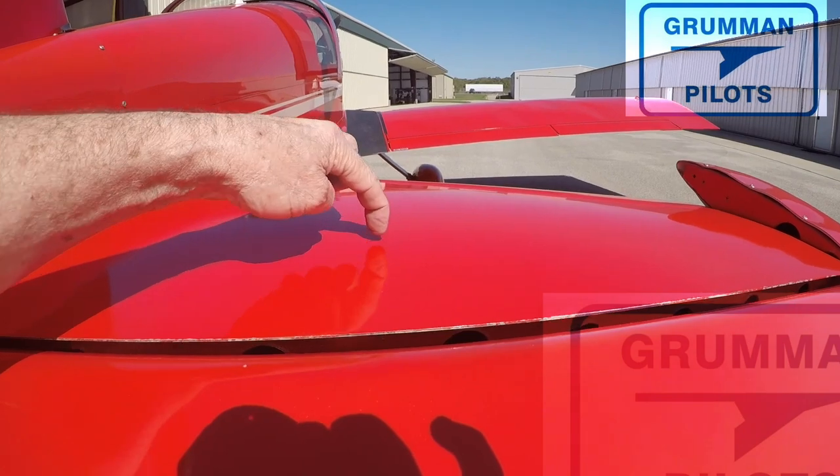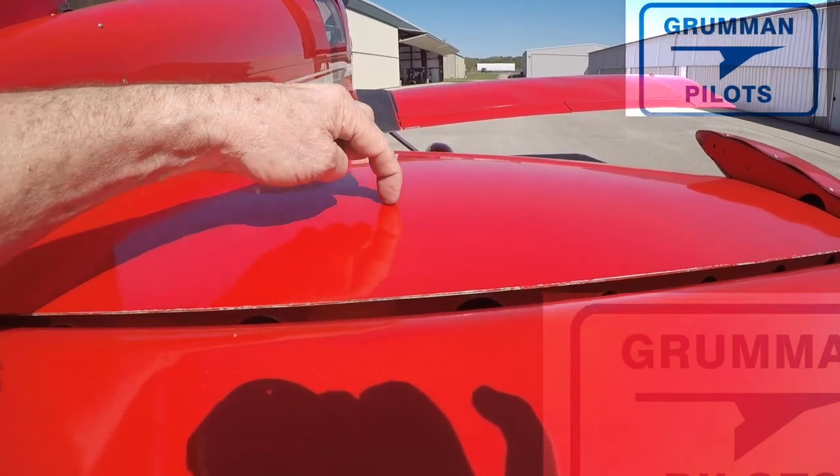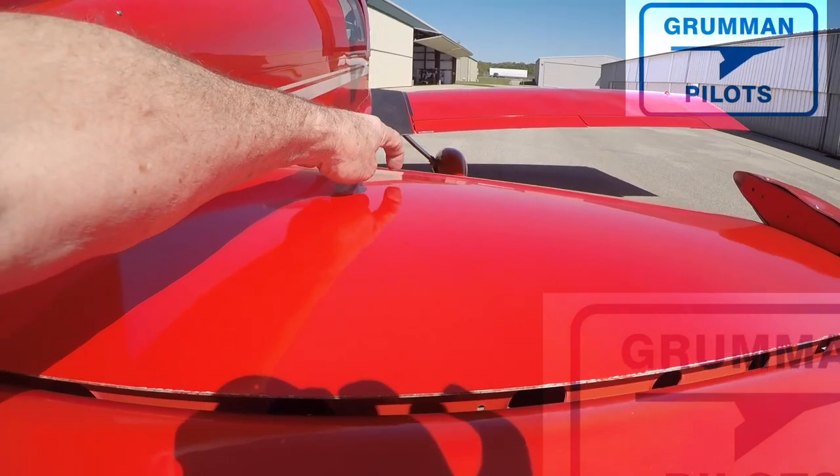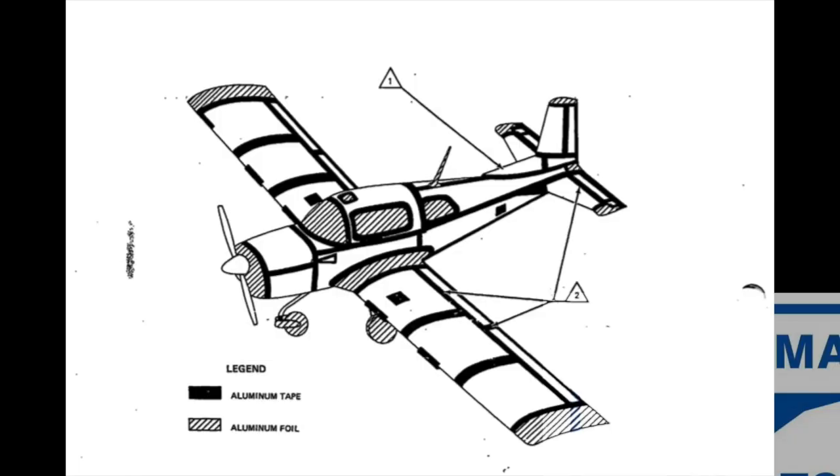We're looking for delamination, and we find it because of the difference in sound. There's a solid sound when it's bonded, and a hollow sound when it's not. These are all the places we're going to bond-line test on our airplanes. This comes from the maintenance manual — you're going to tap everywhere you put aluminum tape and check the bond lines to make sure they haven't come delaminated.